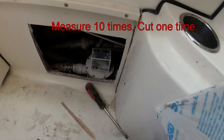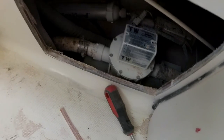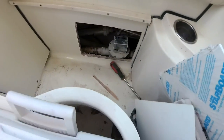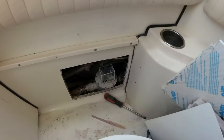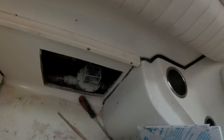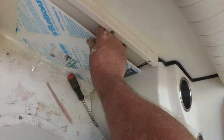That's the hole I cut, and there's the pump I need to work on and change that vent filter out. You can see that hole gives me complete access to that pump. And of course, once I pretty this up, it'll completely cover it.